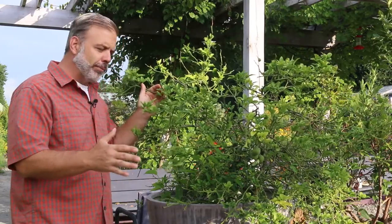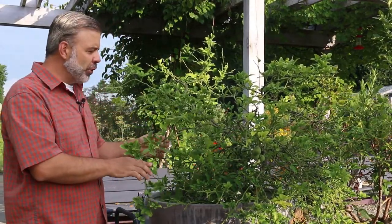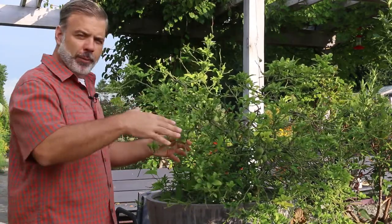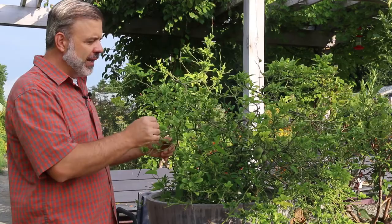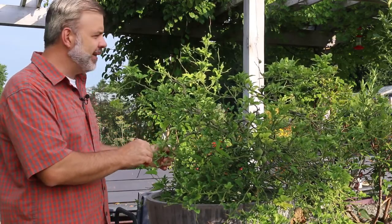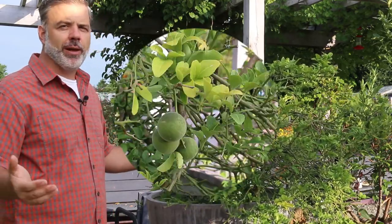But it is used for ornamental purposes. It's very thorny. People would joke that if you would make a hedge out of this, it would be so thick that you could walk on top of it. It is full of thorns. It's just more of a curiosity than anything, but a plant you should know because you're going to run into it.